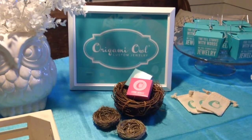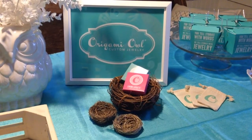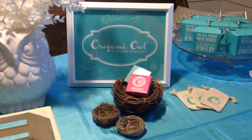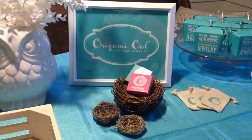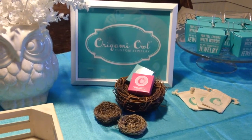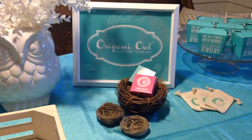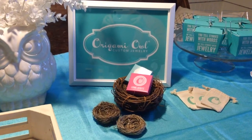Hi everybody, it's Kate, brand new Origami Owl independent designer, and I am making this video today because I'm super excited to show you guys what I've been working on all week long in preparation for my first jewelry bars. This video is kind of dual purpose — it can show you how to create your own jewelry bar if you're an independent designer, or if you'd like to join my team.